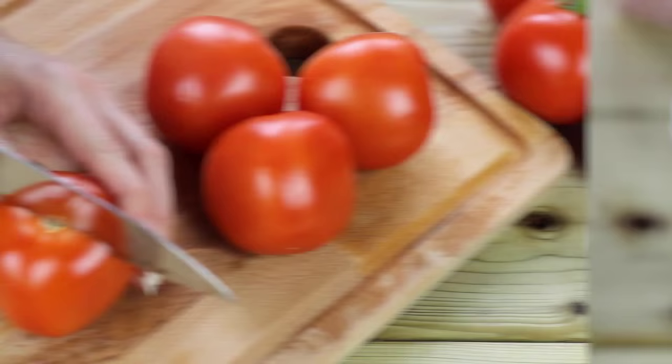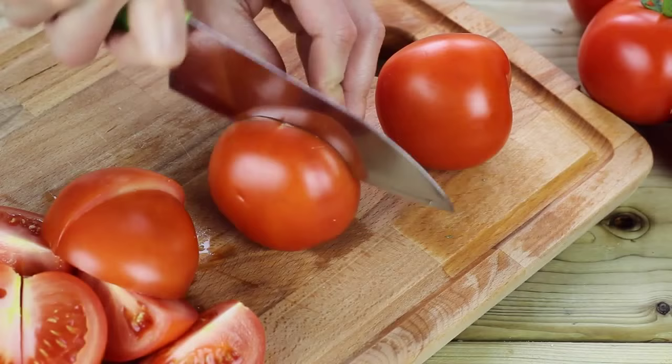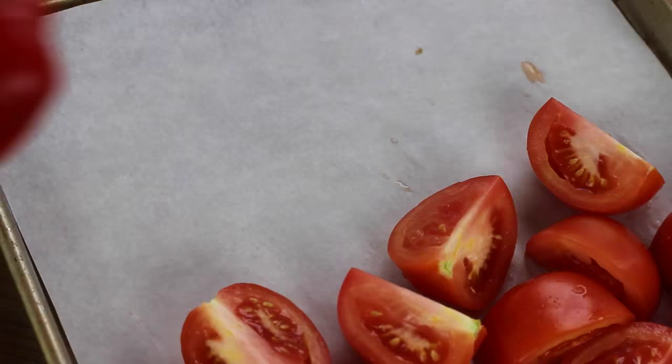You're going to take those tomatoes — I'm using the ones on the vine — and you're just going to roughly dice them. It doesn't have to be too fancy because you're just going to roast them and then blend them all up anyways. Next, you can go ahead and cut that red pepper in half. Feel free to use a yellow or orange or whatever you'd like. Then throw the tomatoes onto a parchment-lined baking tray — this is just so it doesn't stick — and then throw on those half red peppers on there too.